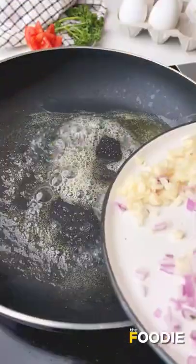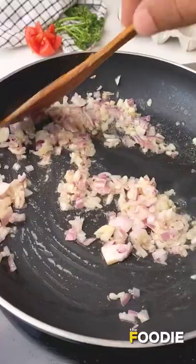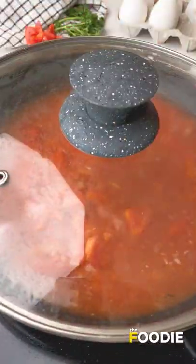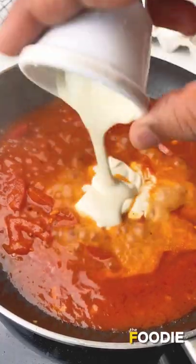Heat up butter and olive oil, add your onions and garlic, and sauté for a few minutes. Add a little bit of pasta water and some tomato puree, cover it and let it simmer. Finish it off with a little bit of cream.